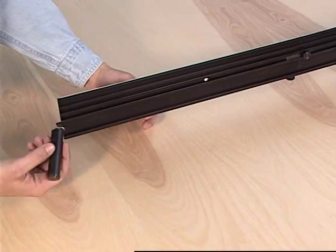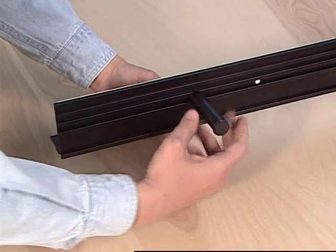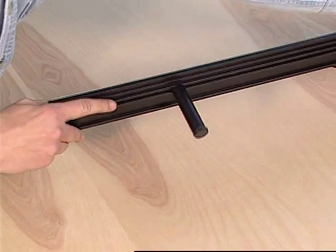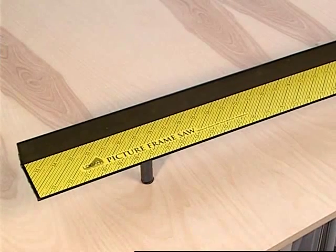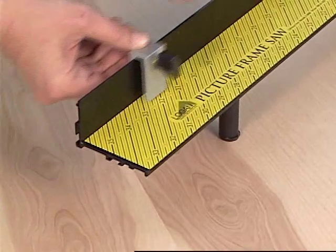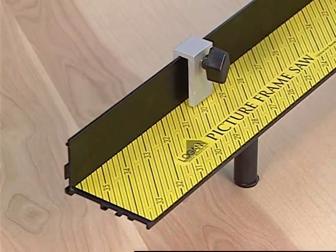Next, attach the support leg to the fence by sliding it down the channel on the bottom of the fence and tighten it by rotating it clockwise. Tilt the ProSaw back up into its upright position and slide the molding stop onto the left fence and tighten the screw to lock it in place for later use.